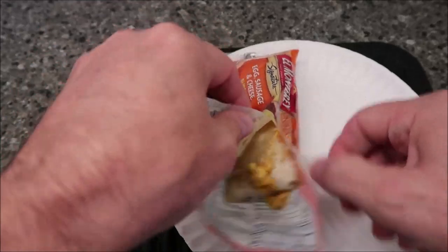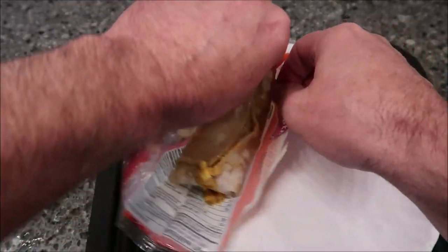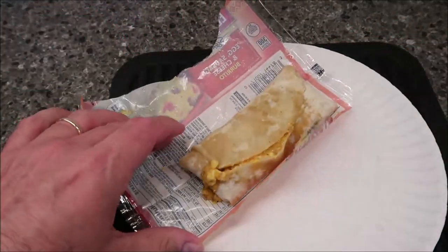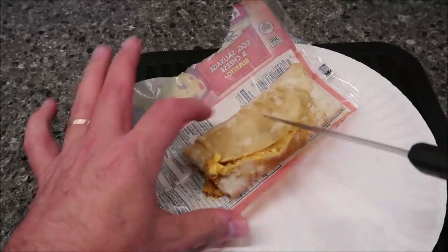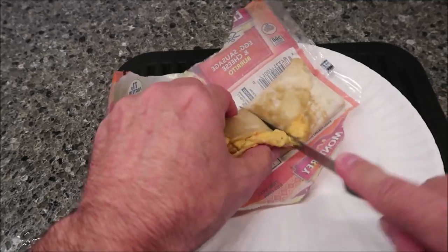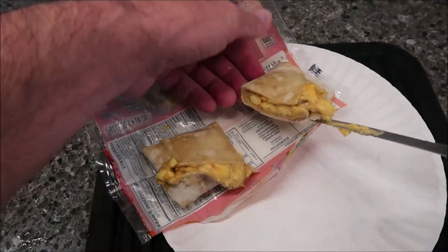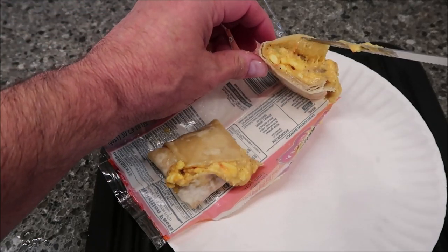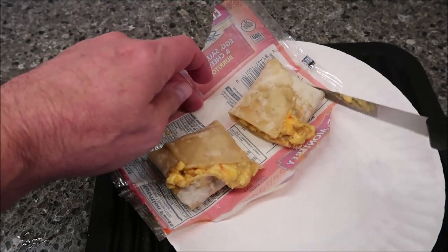I've got a knife here and I'm just going to stab it and rip it open. It's still a little soggy looking. The top is very wet. Let me cut it so you can see what's inside. I can see the egg, a little seasoning in there, and some cheese. There's a piece of sausage right there, so it does have some sausage in it.